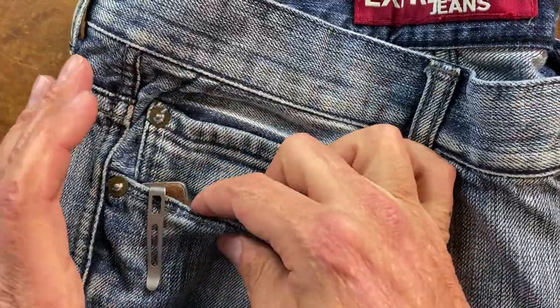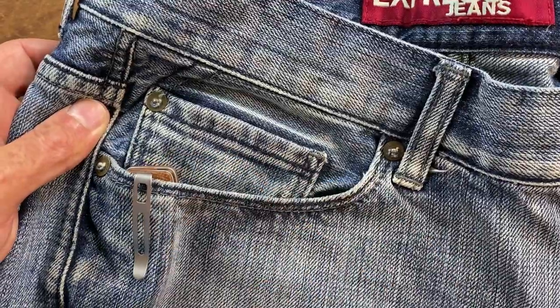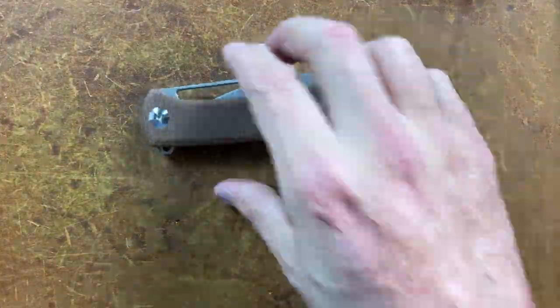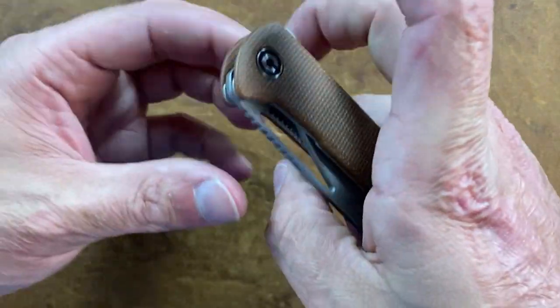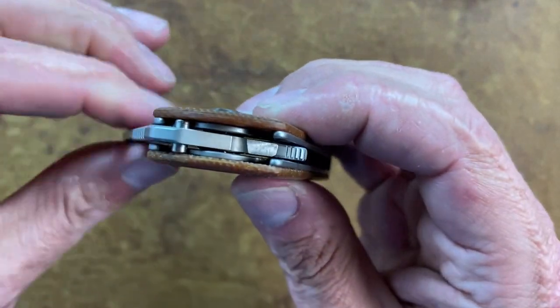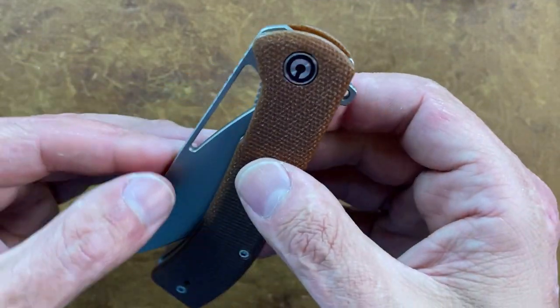It pretty much disappears in the pocket — you do see just a tad of the top part, but you have pretty good room and you're not going to come in contact with that flipper tab. Let's close it back up. You have a hidden stop pin: when you open it, it comes out just a hair and then disappears again. I like that design.